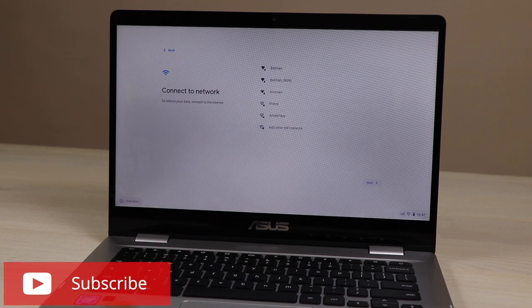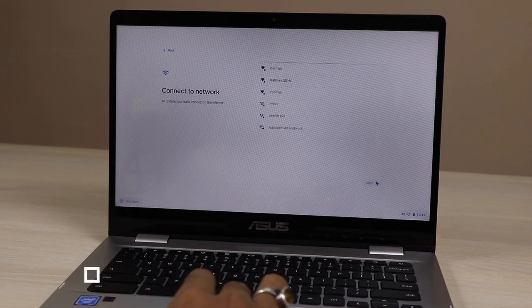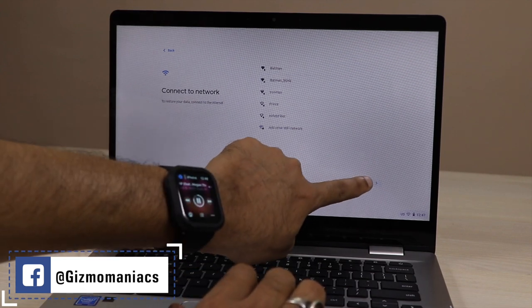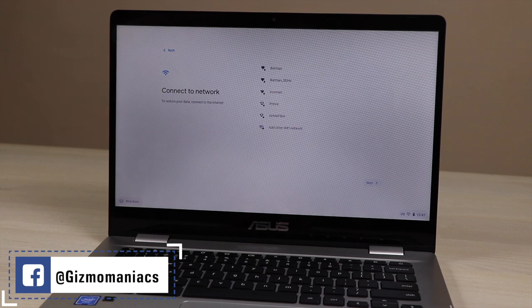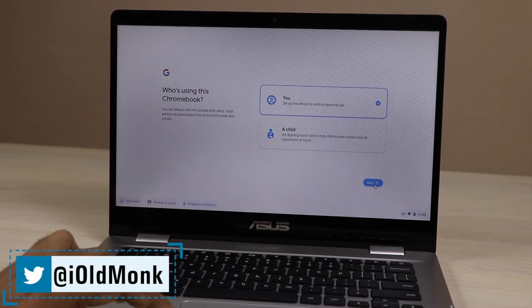Here you can see it shows the available Wi-Fi connections. If you press Next it will not work — you can't skip past this step. You have to get an initial connection when you are first setting up your ASUS Chromebook or any Chromebook. Now entering the Wi-Fi password.